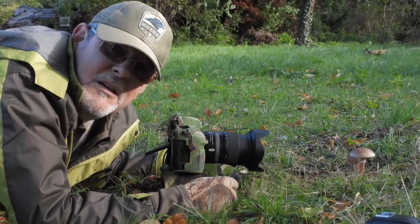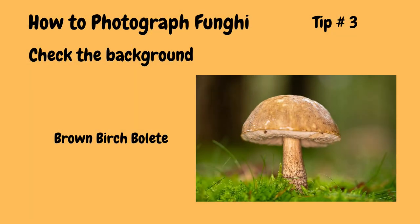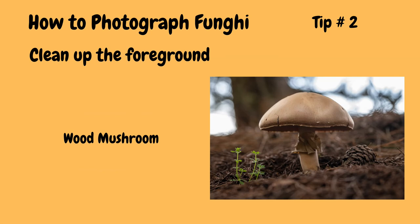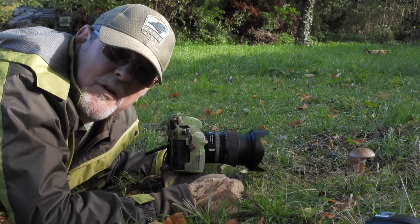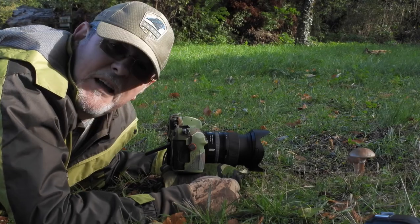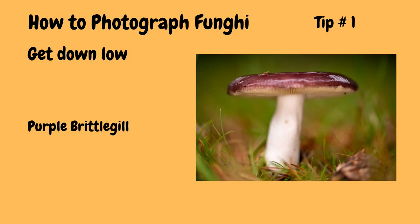Three tips: Think about your background — try and get it as clutter-free as you possibly can. Have a look at the immediate area around the fungi itself and tidy it up if needed. Remove distractions — today's a windy day and I've had leaves blowing in all over the place as I'm actually photographing. And finally, tip number one: get down low to get the photograph and the image that you want.